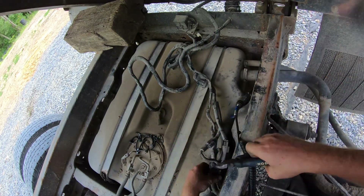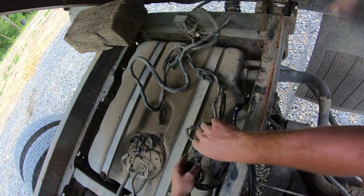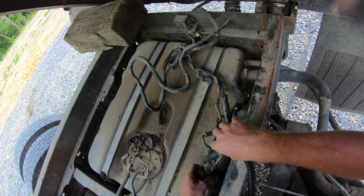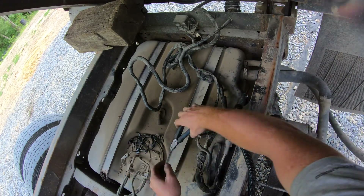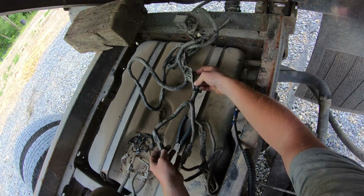Usually I don't record electrical repairs because in my opinion it's really boring to watch. I get some odd enjoyment out of them, but it's boring stuff to watch.